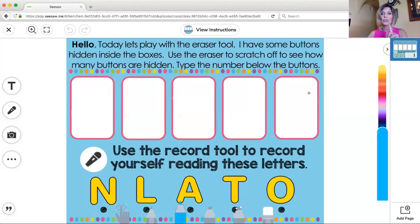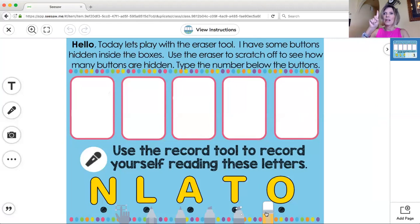So the first thing you're going to do is grab that eraser tool. Remember it's down at the bottom. I'm making it pop up and down but I'm going to click it to highlight it. Now if you're on the iPad you're just going to touch it because you're ready to use the eraser, and then I'm going to scratch off what's inside the box.